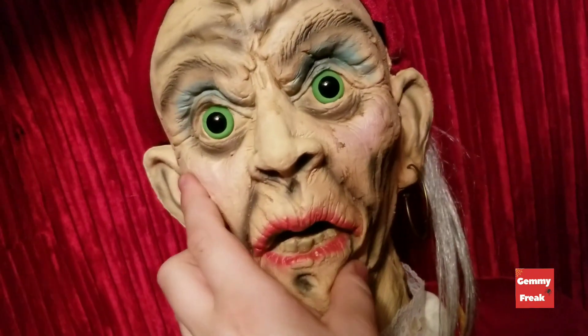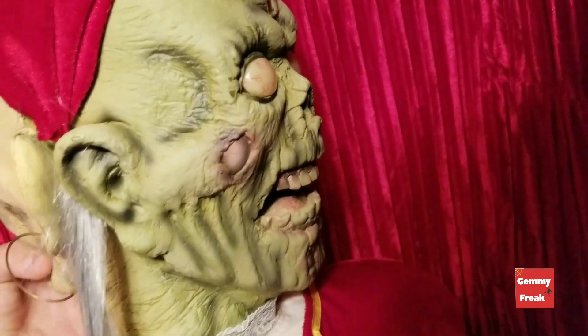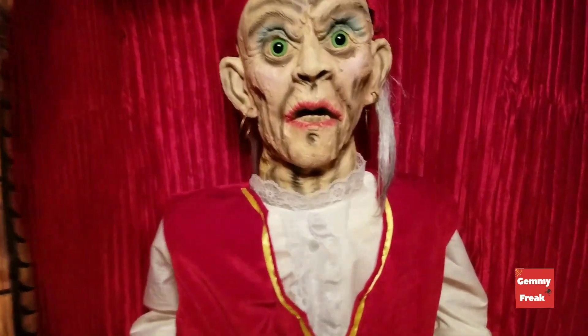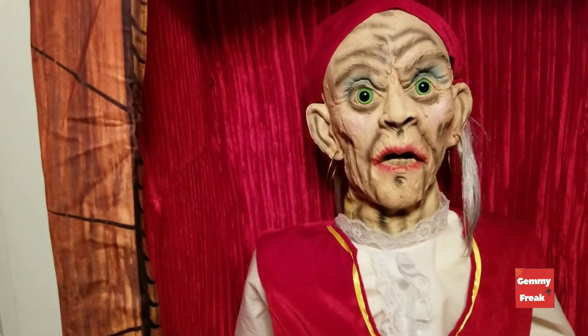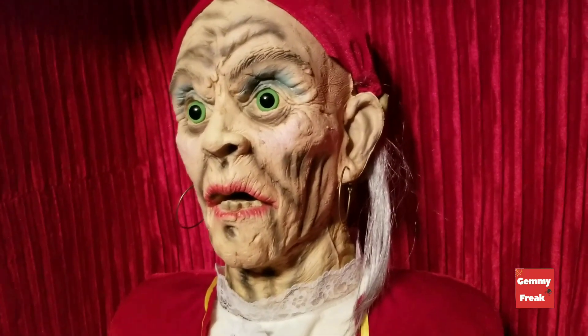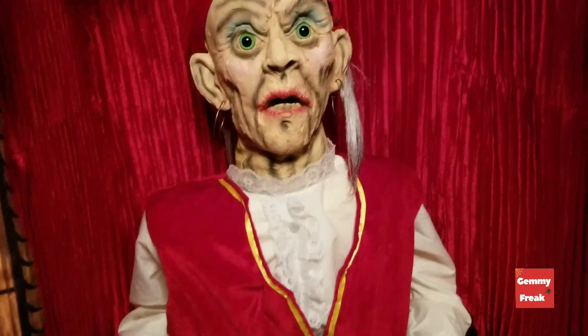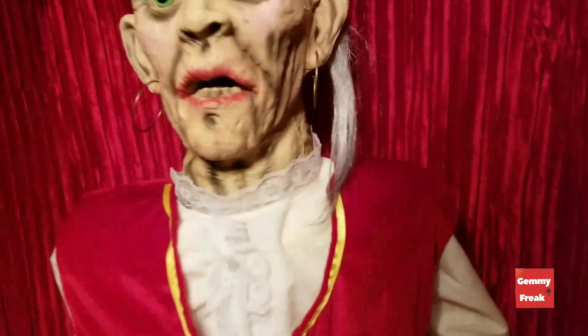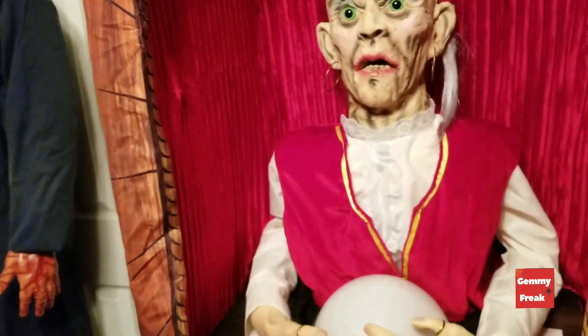She has a latex face, and she has that other face — I'm sure all of you know what she does. She has her opening phrase when you walk by — she says "come, we'll read your fortune" and stuff like that. She has three misfortunes programmed into her, but unfortunately not a lot of people know about them because you need to press the button directly after she says them, which is kind of weird.